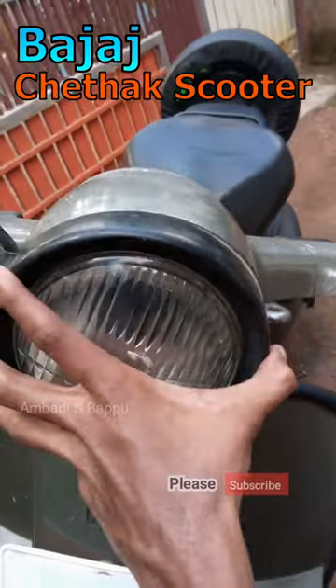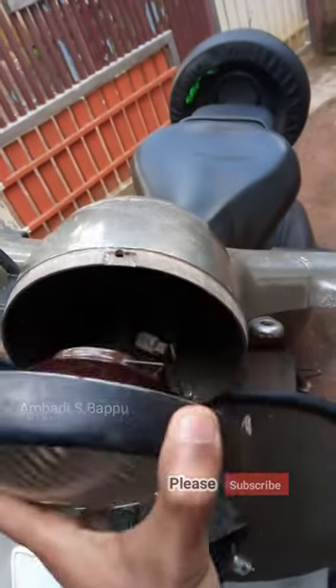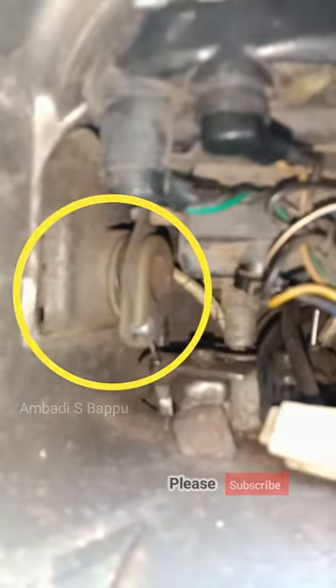This is a Beja Chezak 2003 model scooter. To solve this problem, I remove the headlight assembly first. So inside this handlebar, there will be a mechanism like this.